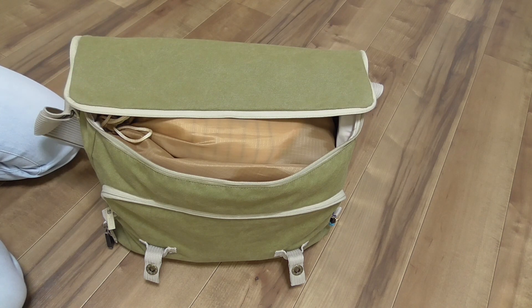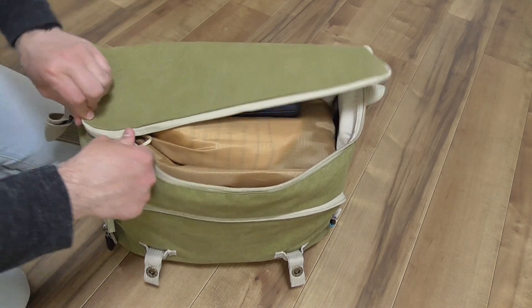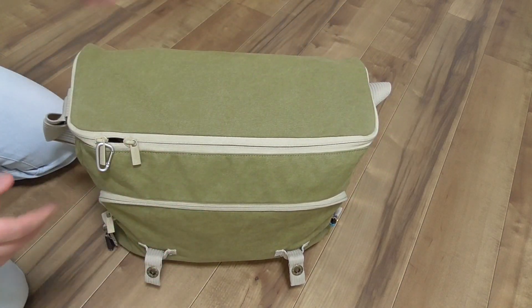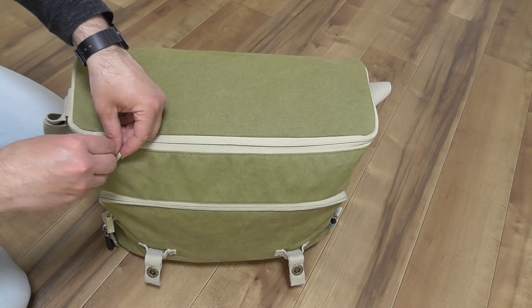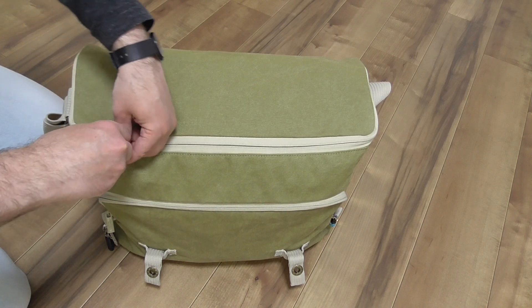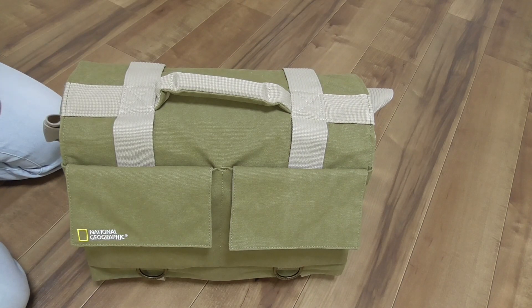The good thing about this bag is it's quite compact without extra places where dirt or water might get in. But the bad thing is that it's a shoulder bag and it's quite big, and when you fill it up with your stuff it can also get heavy. Mine right now has about eight kilograms, so wearing eight kilograms on your shoulder for a long time might not be very comfortable, unlike a backpack.